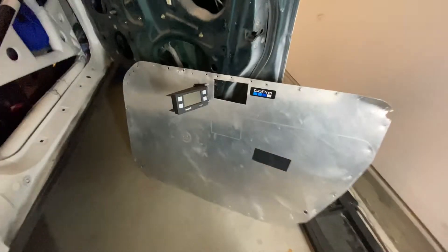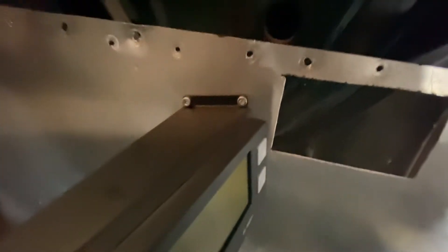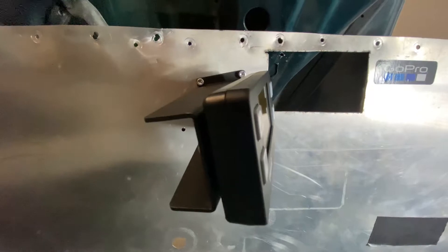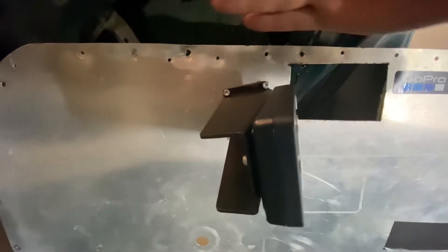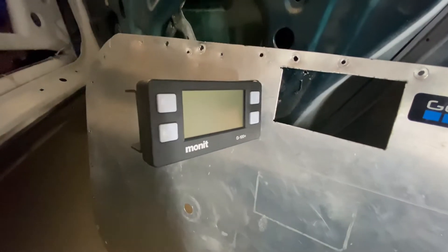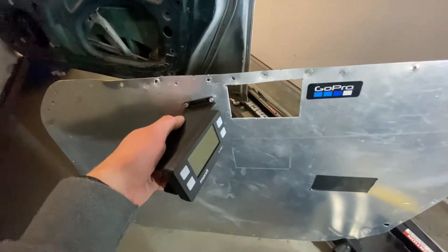I removed my door panel and took some rough measurements of where I wanted it. I actually have it at a slight angle — not perfectly parallel with the door line — because with the seated position, that angle puts the screen right in the co-driver's point of view. The hardware it comes with is really nice, though I did have to cut off the excess length on the screws, as they were too long to sit flush with the door panel.